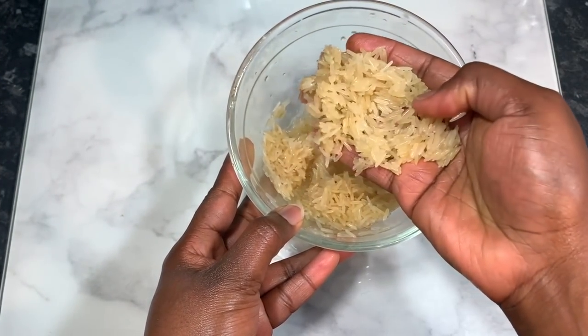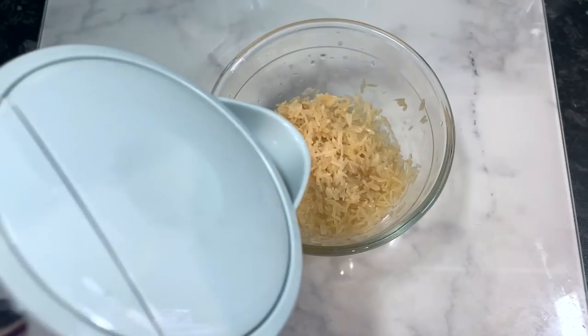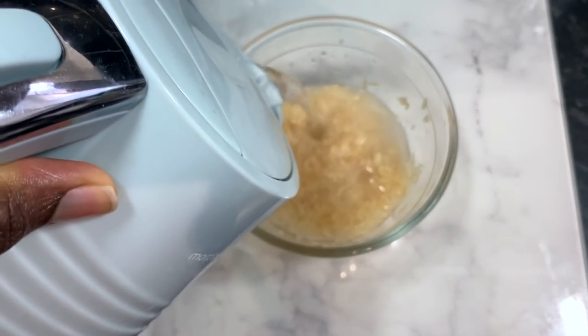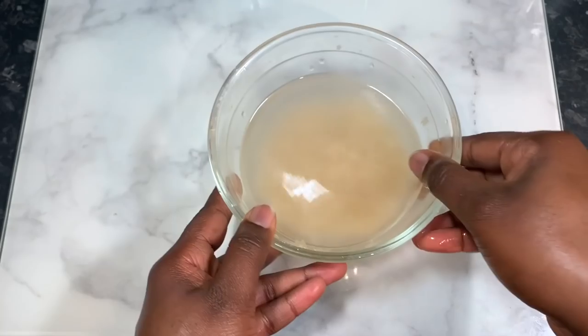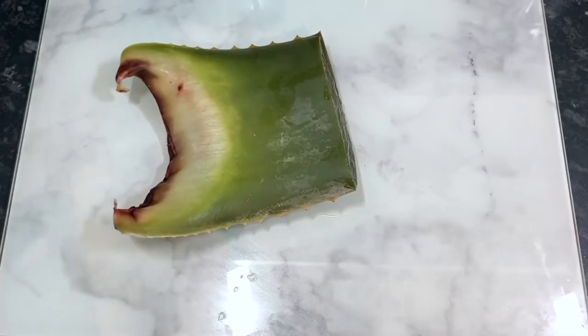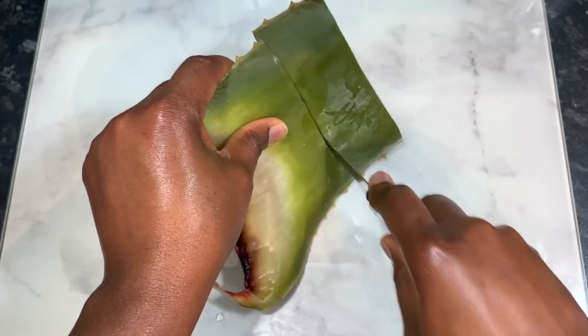This is also ideal for dry skin - if your skin is dry, flaky, or ashy, this is definitely worth considering using as well because it's really moisturizing. If you're interested, be sure to stick around and watch till the end of the video so you don't miss out on any good stuff. The first ingredient we're going to need for this recipe would be some rice.